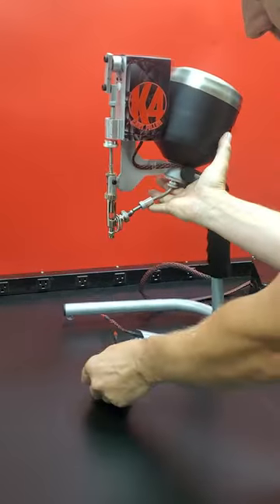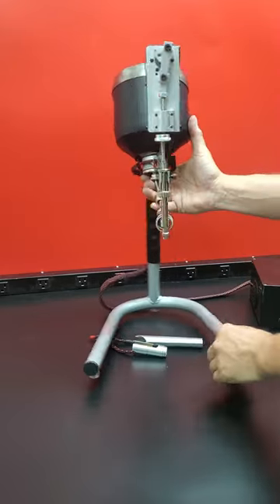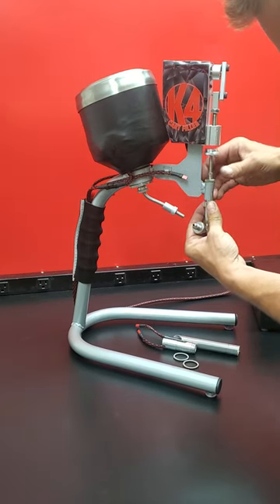Now on this side, there's this lock nut. So we want to loosen that, and then we'll be able to turn the syringe, pull these bands off, and loosen the collar.